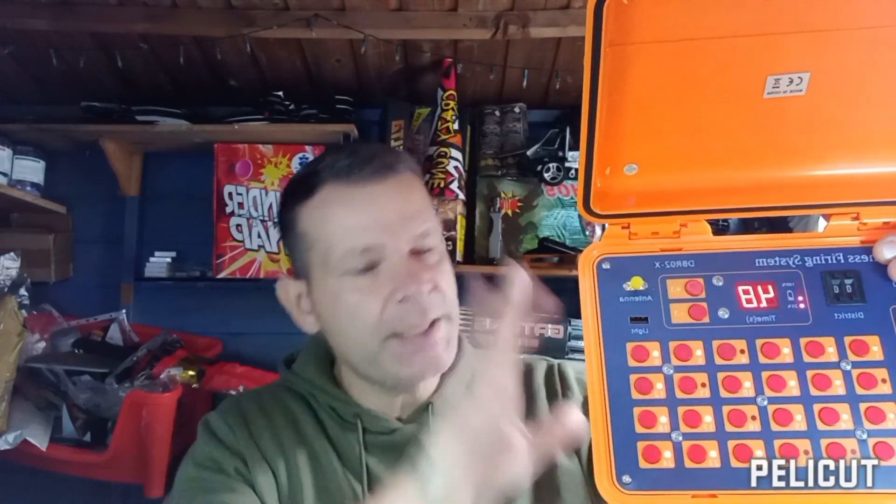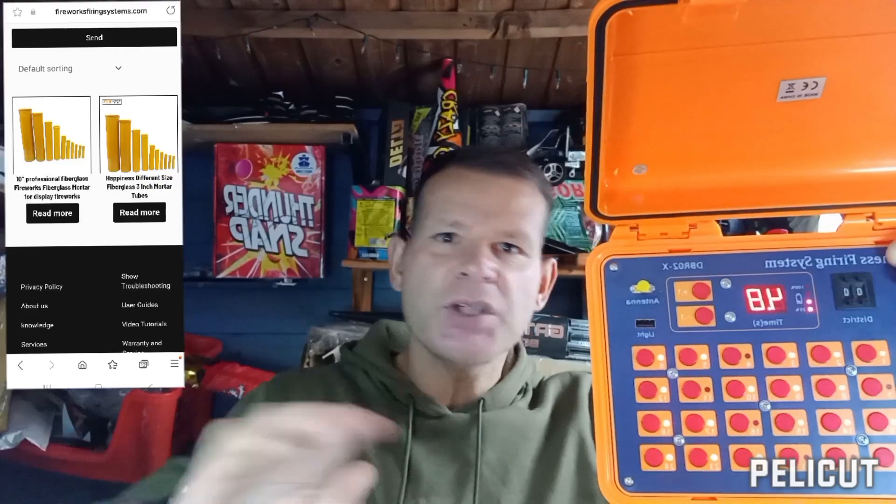Before I carry on, I want to shout out fireworksfiringsystems.com — Happiness Fireworks — and Kathy, for speaking to the owner and making this video happen. Hit the link below. They've got everything from small firing systems right up to big professional firing systems, mortar tubes, fuses, igniters, SFX machines, spark machines — they have everything on their website and they deliver worldwide.